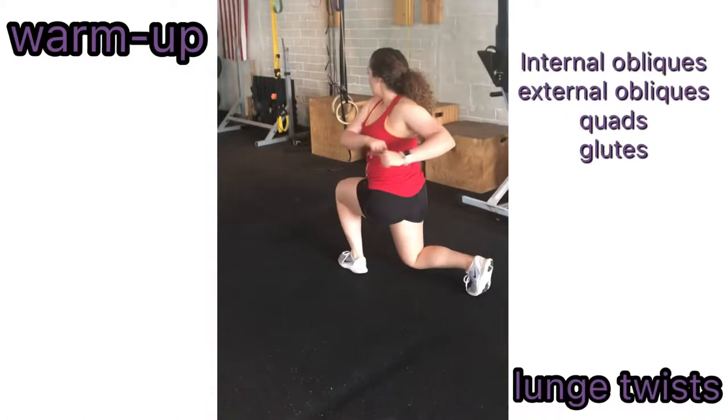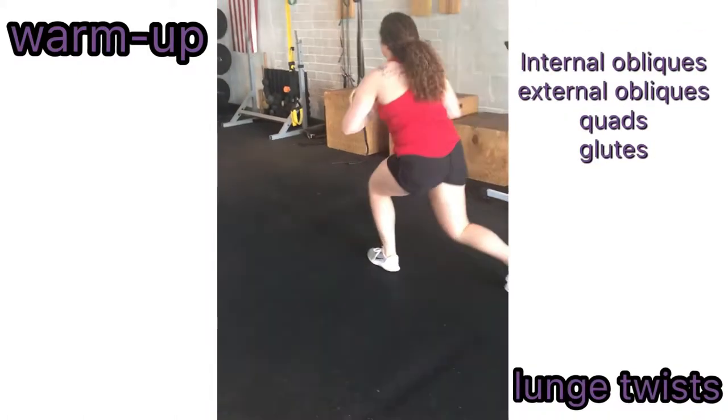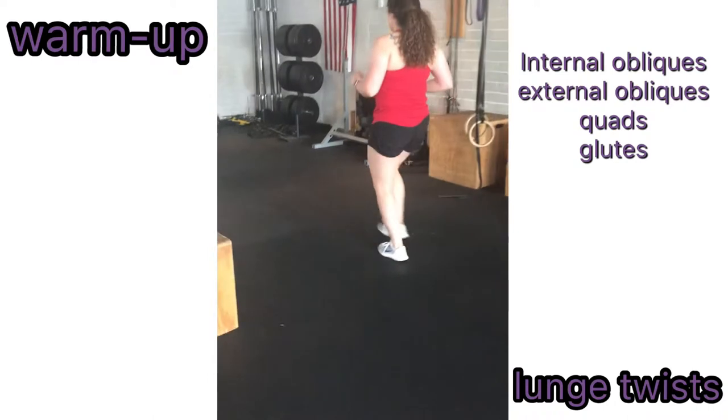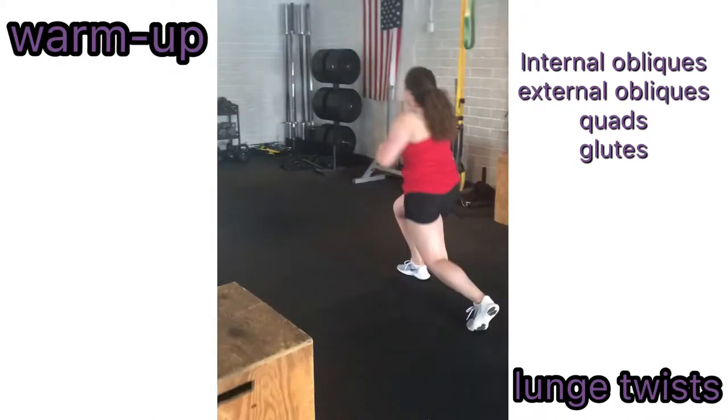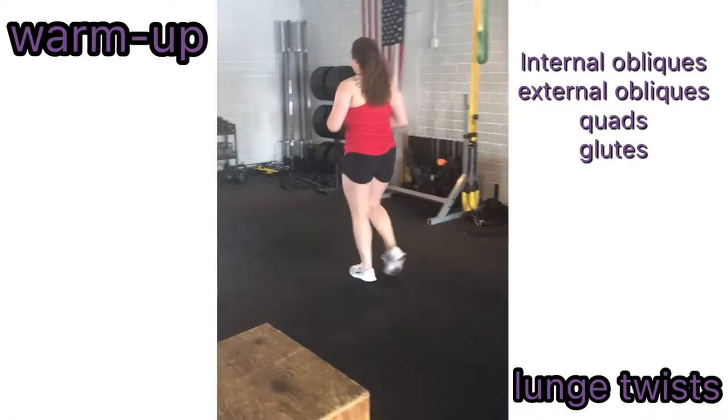To perform a lunge twist, start with your feet shoulder-width apart. Take a big step forward using flexion of the leg at the knee and lower the body until it is parallel to the floor. Make sure your knee does not go past your toe.